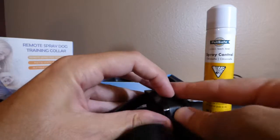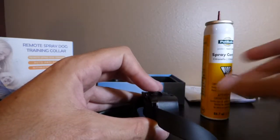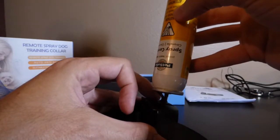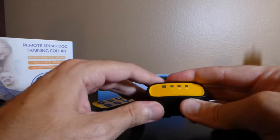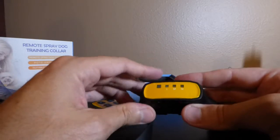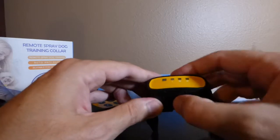Adding spray is really basic. Pull the flap back, take the top off your spray can, turn it upside down, line up the hole, and press down for about 15 seconds — that's what puts spray in the collar. You don't have to have spray if you're just doing auto bark or beeping, but if you're buying this unit you're probably looking to do spray training.